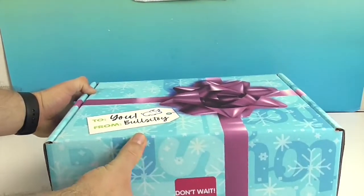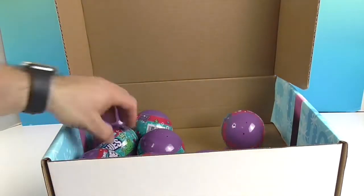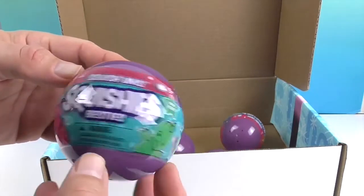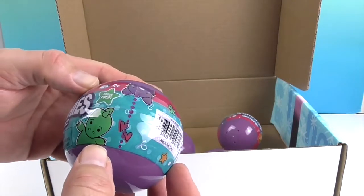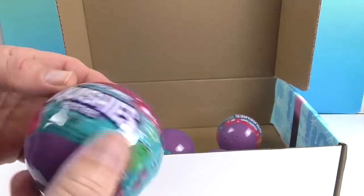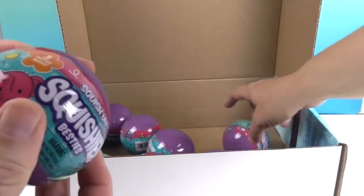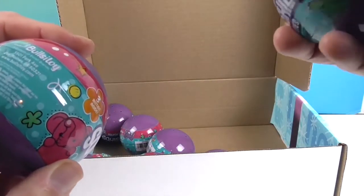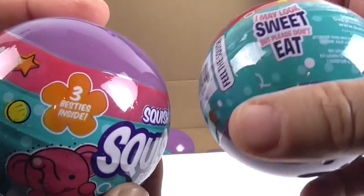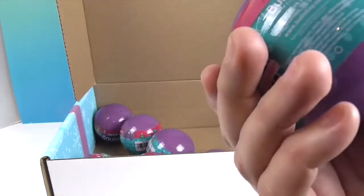It says 'do not wait, open now!' Look at those — we got Squishies Besties! Looks like we have eight to open. Squishies Besties Series Four — whoa, very cool. We have opened these before but it's been a little while. 'Feel the squish — I may look sweet but please don't eat.' Yeah, they're not edible. Some lizards, some elephants.